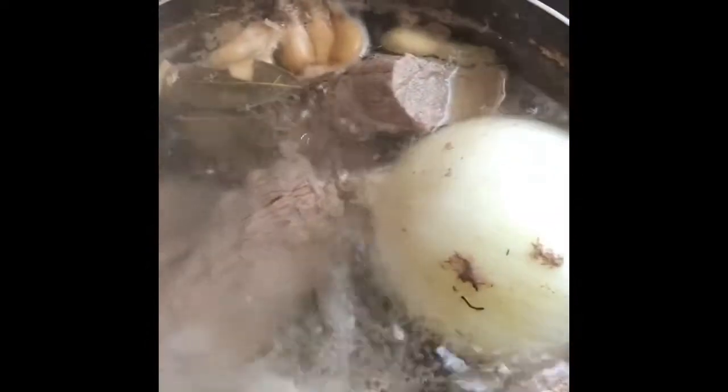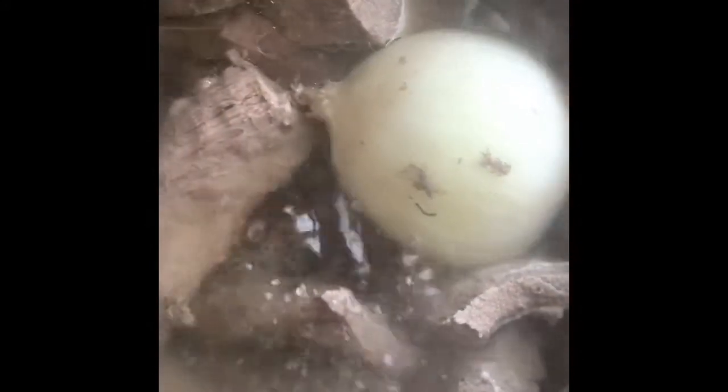Over here we have the beef. We're going to make beef tamales also. Same ingredients — I put half an onion. This is about four pounds of shredded meat. Garlic, bay leaves, whole pepper. And then we're going to cook all of this for like four hours.